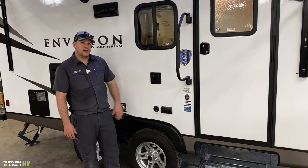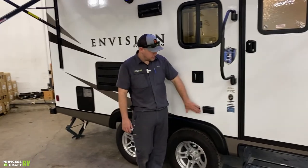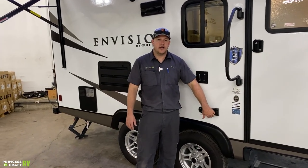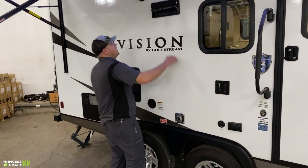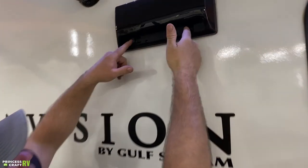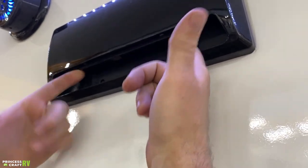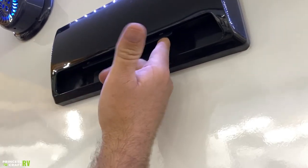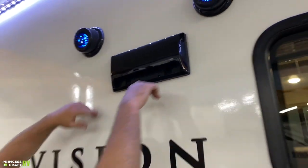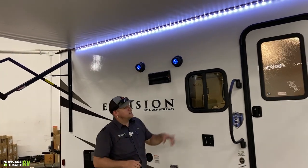There's an exterior TV mount location here. You can remove the mount and bring it outside — this is your cable antenna hookup for the TV, and they also provide a 110 outlet to plug your TV into. Just above the Envision sticker you'll find the vent hood. Put your fingers into the two slots and pop it out to open it — just don't forget to push it shut before hitting the road. These are your two exterior speakers with fun backlighting; the switches for those are on the inside.